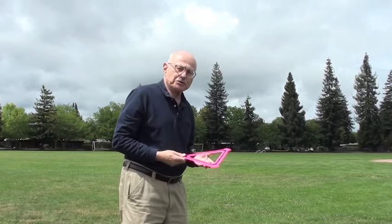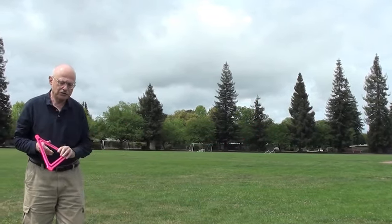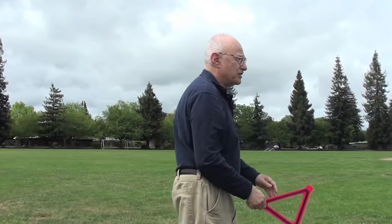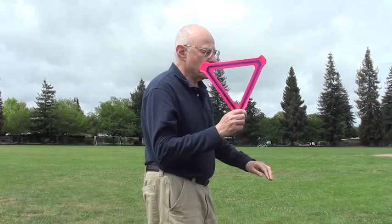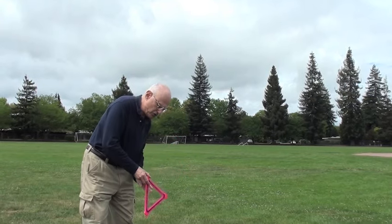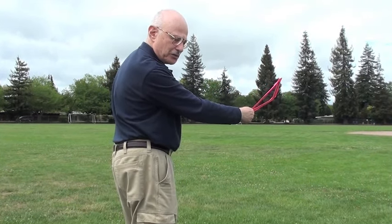I'd also like to tell you a little bit about troubleshooting your throw. If it seems to go around in about the right circle, but comes down to your left, turn your whole body a little bit to the right and do the same thing again. You'll find that it'll probably land closer to you if you do that.